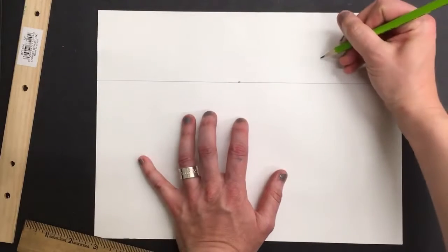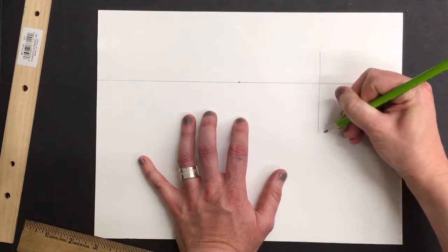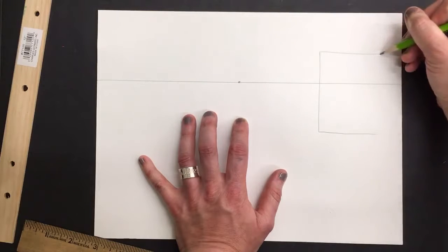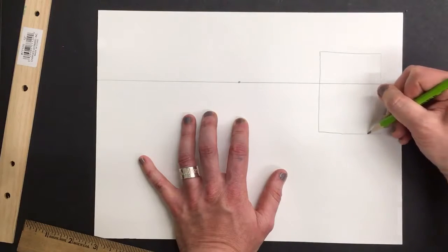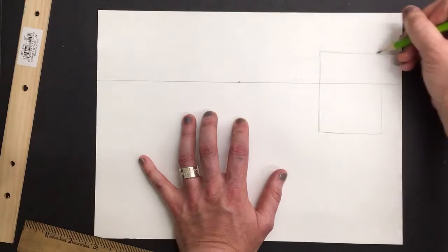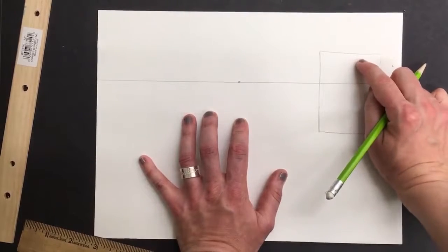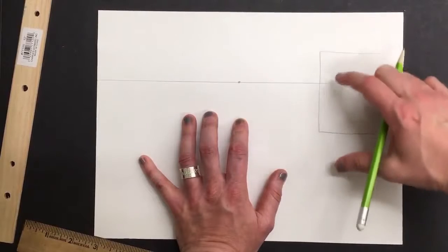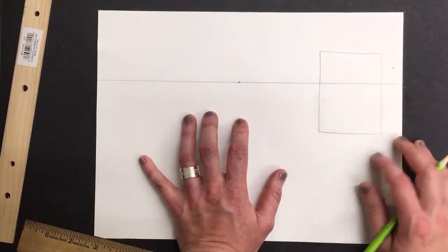I'm going to go over to the right side and draw kind of a vertical-ish rectangle. It doesn't have to be perfect — I'm just hand-drawing mine. You are welcome to do this with your ruler if you would like. You do want to make sure that part of your rectangle is above that horizon line and part of it is below. I would make a good chunk above and a good chunk below — that's just going to make it easier on you.